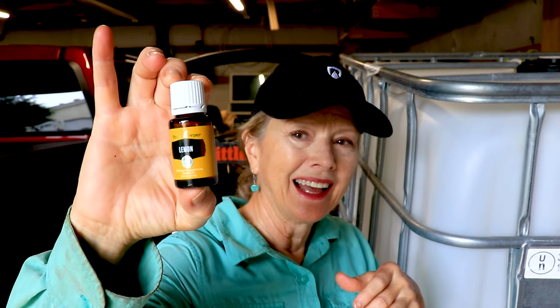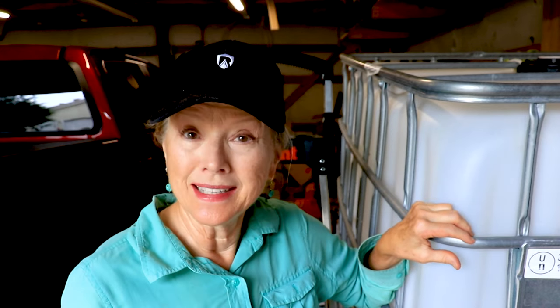I'm also going to clean where the cap goes using lemon essential oil — I was trying to find my Goo Gone, which I've had forever, but I couldn't find it. This essential oil is so powerful it will take off sticky residue, and I love that.